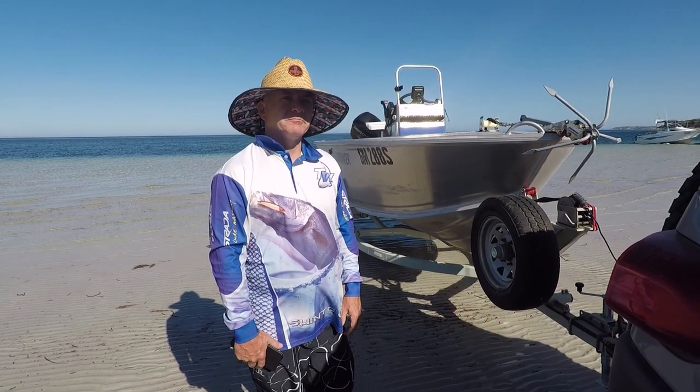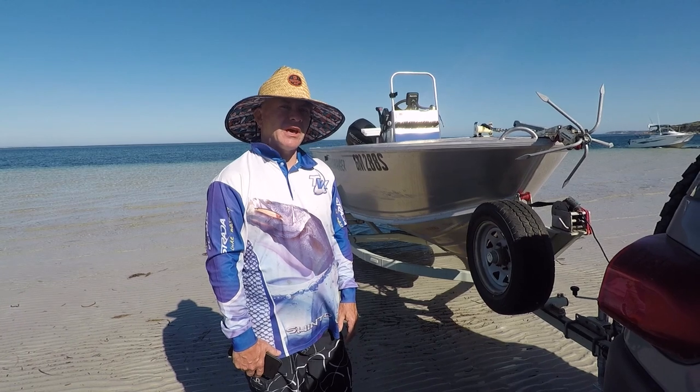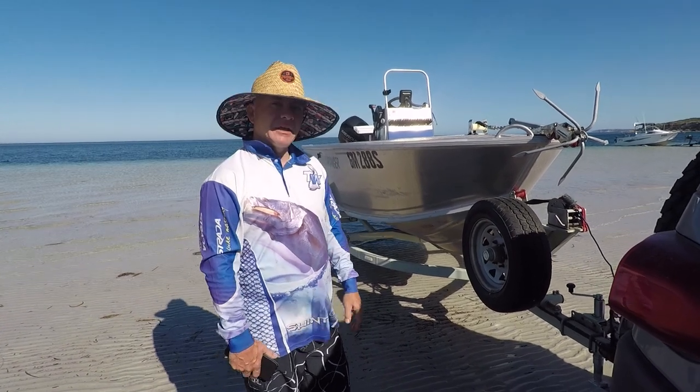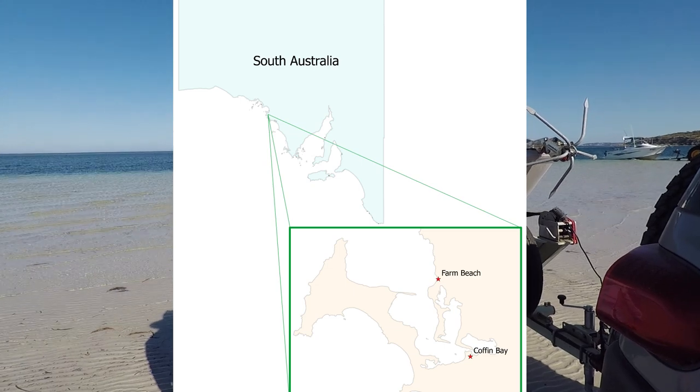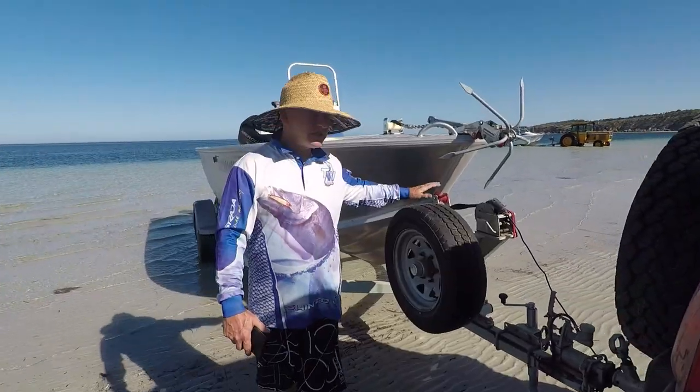We're down on Farm Beach. My last video showed how we set up the boat for a beach launch, so today we're doing a beach launch. We'll just have a look at the setup at the moment.